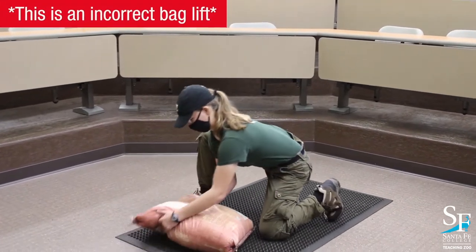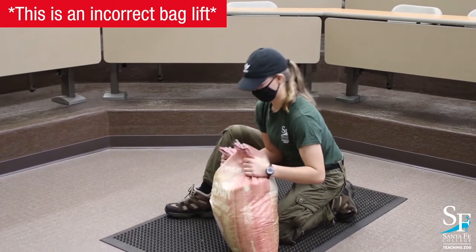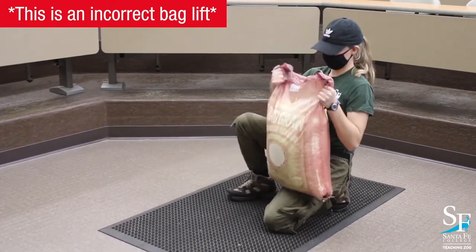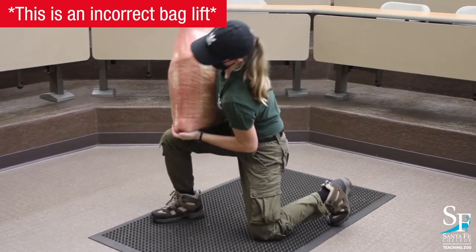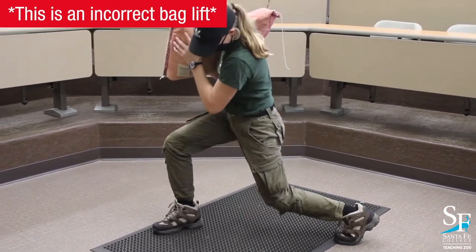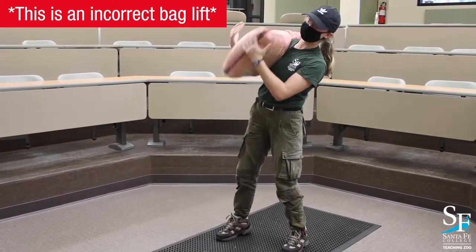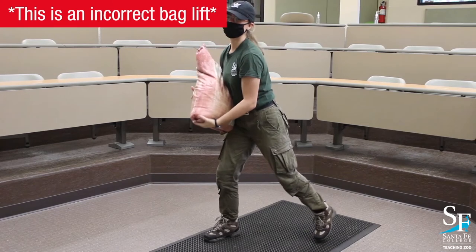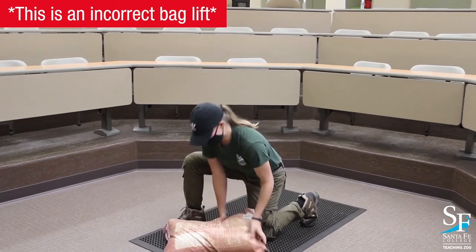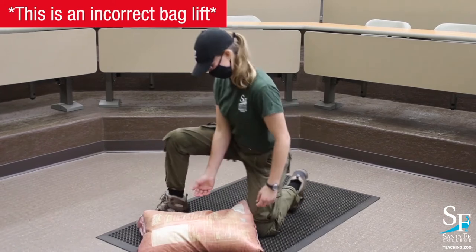Next I want to show you how not to lift the bag — these are things we're not looking for. First, she's lifting the bag from the top with her hands, which puts tremendous pressure on your lower back and can also rip the bag open. The next thing to notice: she drops the bag off of her shoulder before she actually goes back down. When completing this lift, you need to go back down first and then take it off your shoulder, putting it onto your knee and then the other knee to the ground — you want to do it in reverse.